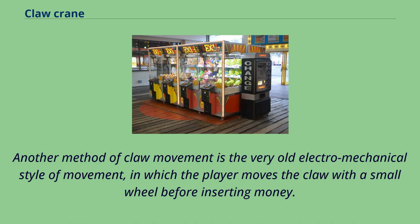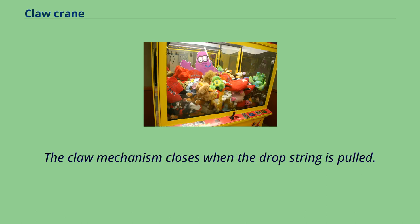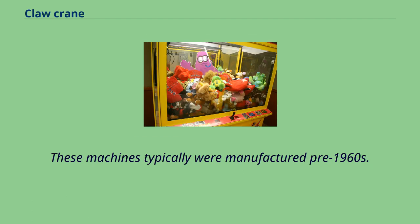Another method of claw movement is the very old electromechanical style, in which the player moves the claw with a small wheel before inserting money. The claw drops immediately when money is inserted and is powered by a single motor, and the claw mechanism closes when the drop string is pulled. This is a very rare type of machine, with a few UK examples found in Brighton Penny Arcades. These machines were typically manufactured pre-1960s.